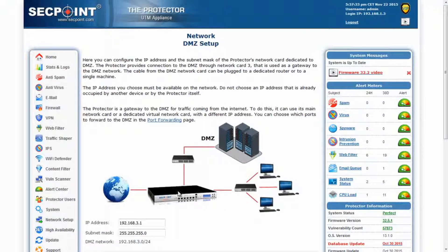The Protector is a gateway to the DMZ for traffic coming from the local area network and from the internet. For this kind of traffic, it can use its main network card or a dedicated virtual network card which has a different IP address. This card uses the same physical plug and cable as the Protector's main port, which is port A. As shown in this picture, the Protector is connected through a single network cable plugged into its main port.